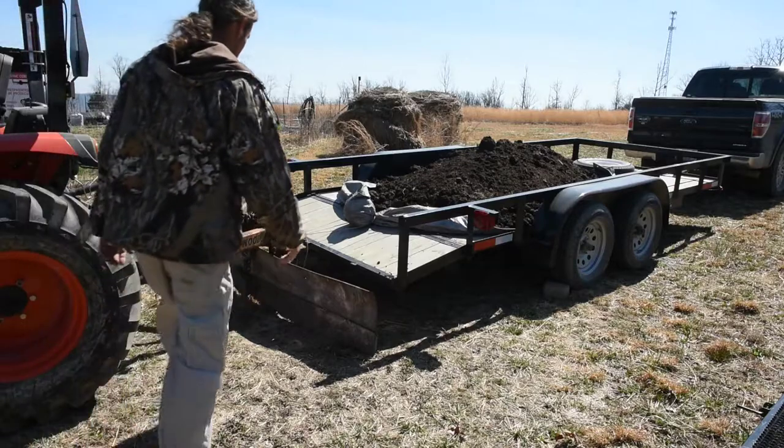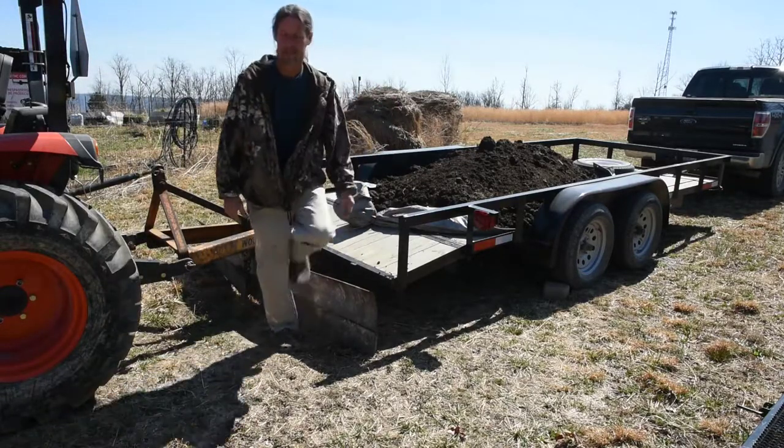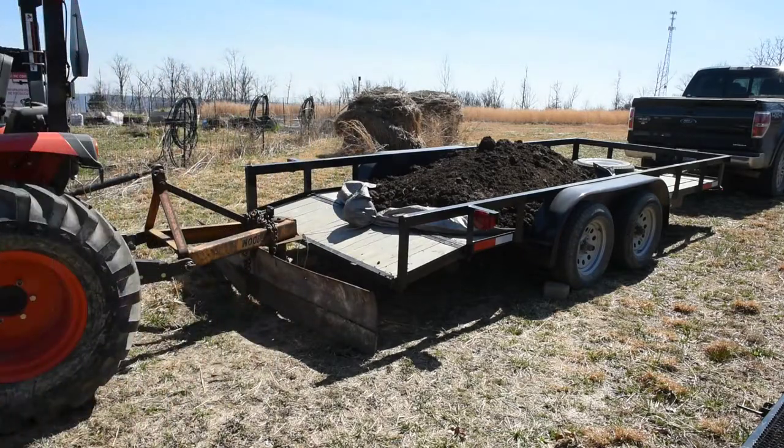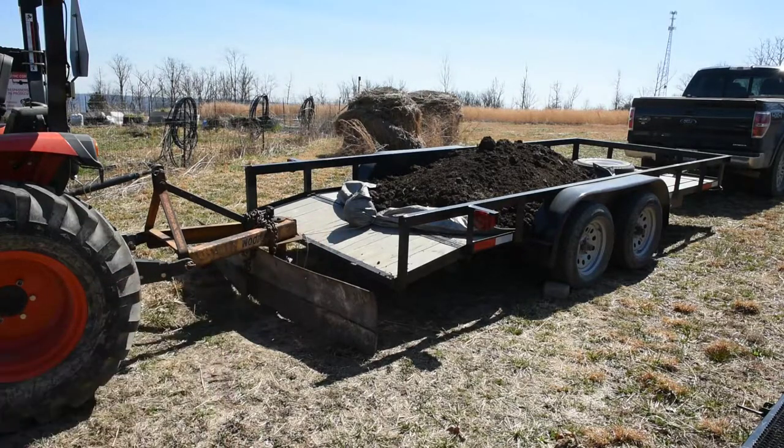Okay, attempt number two. The first attempt just ripped the grommets out. Now I've put a ball inside the tarp and I'm going to try that.